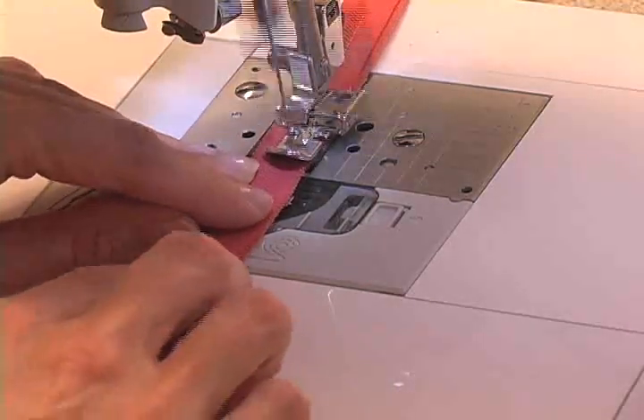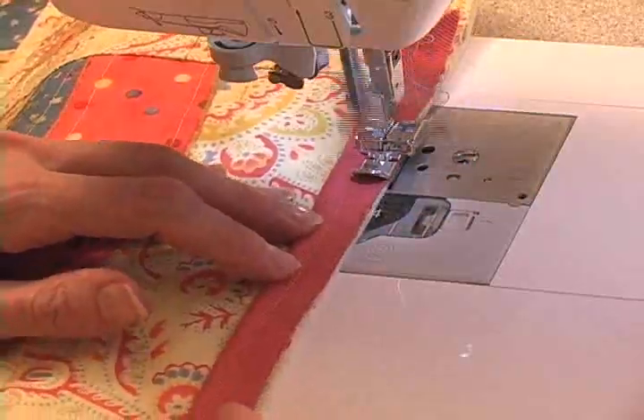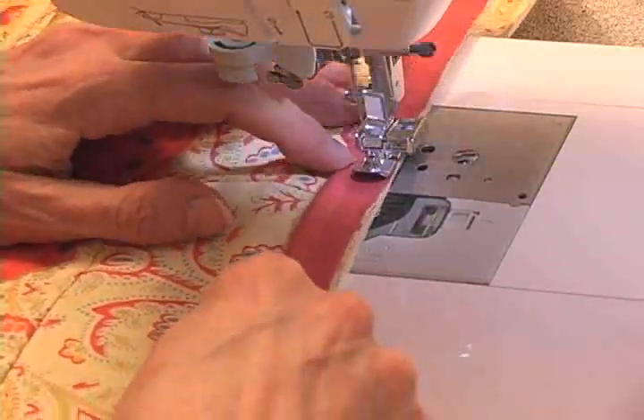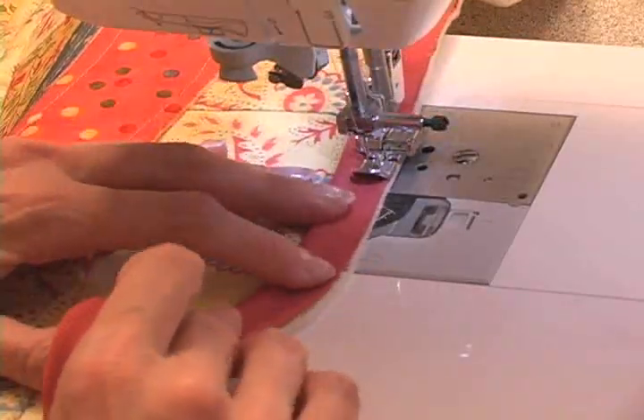Once you've done that, you will sew them to the edges of just the right side of your pillow top. My backing isn't in here as I'm doing this and I'm basting them down. Notice also that I've rounded the corners of my pillow so that I'll have nice rounded corners instead of square ones.